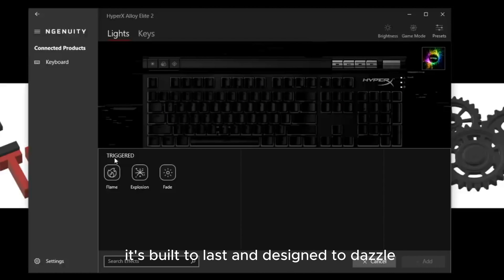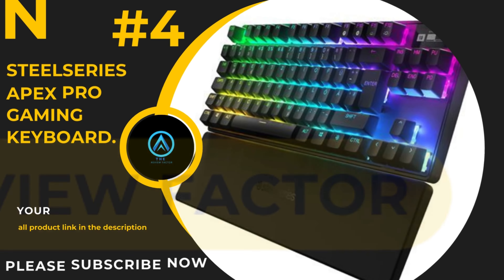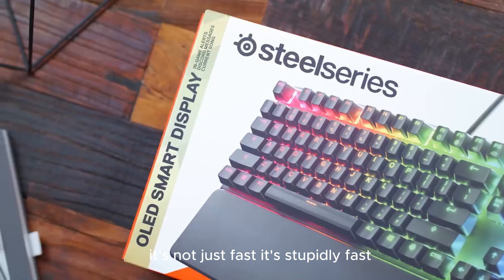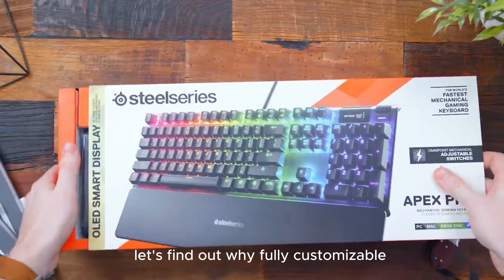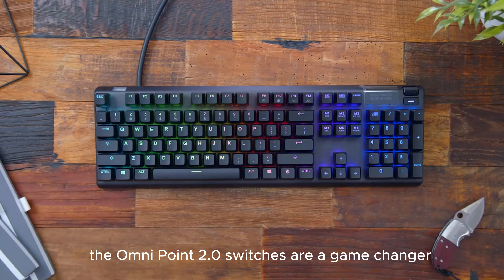Lastly, the solid steel frame — this isn't just about looks, it's about providing a stable foundation for your intense gaming sessions. In conclusion, the HyperX Alloy Elite 2 is a solid choice for gamers who want style and substance. It's built to last and designed to dazzle. Happy Gaming!